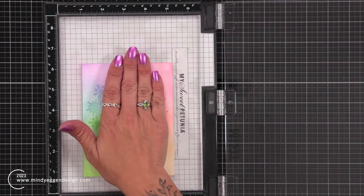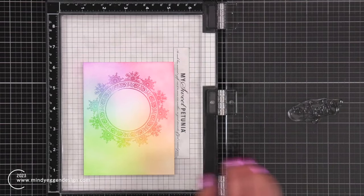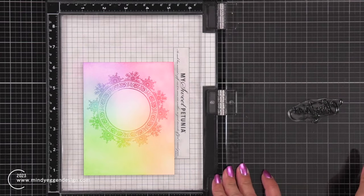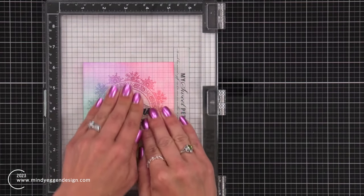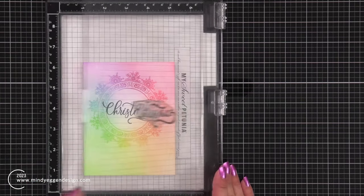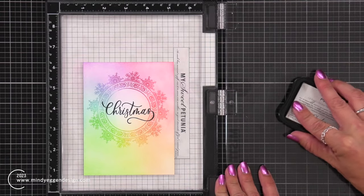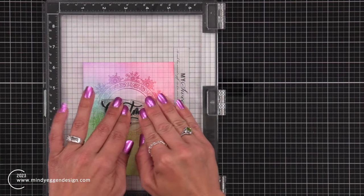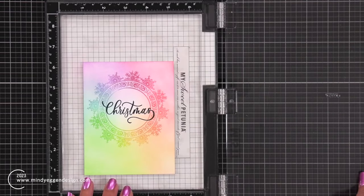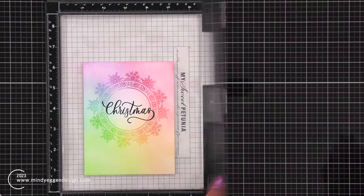Once I have all of that color on my background, I'm going to place that back into my Misti, which still has the sticky mat in it. I'm going to grab one of these sentiments — I love this scripty sentiment. There are coordinating dies, I believe, that you can purchase separately, and I decided that stamping it in the center of my circle is going to look beautiful in this Altenew Obsidian Ink. It is a really nice dark pigment ink. Once I stamp that down, I'm going to bring in a smaller sentiment off of the stamp set and ink that up with the Obsidian Ink as well.